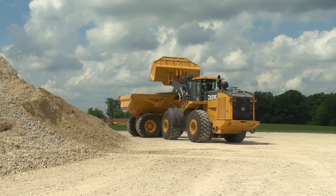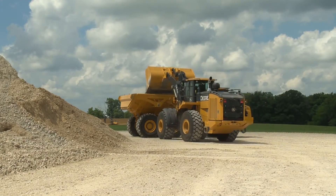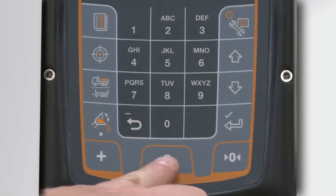Once you have loaded the truck to its legal capacity, clear the accumulated weight by pressing the clear key.